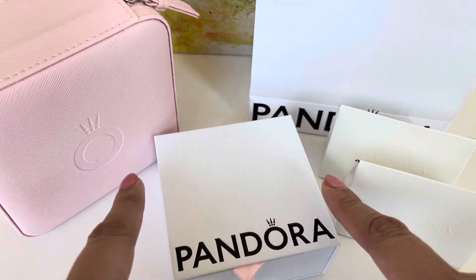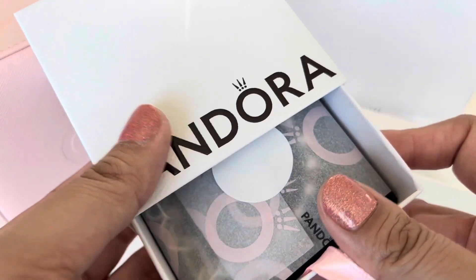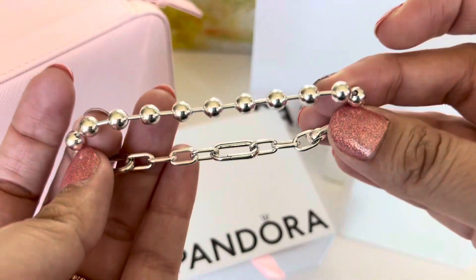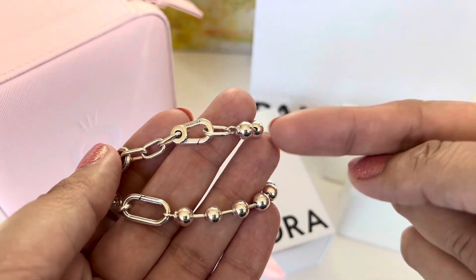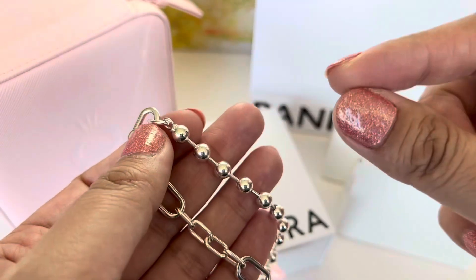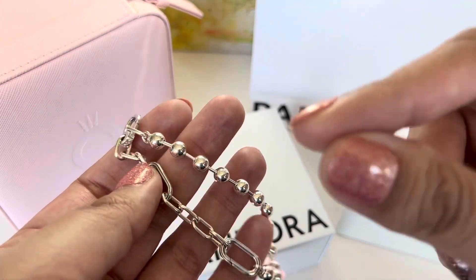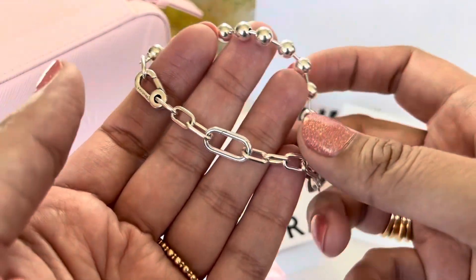Let's go ahead and open this box first — this one has a bracelet in it. The bracelet I picked up is this Pandora Me bracelet that came out recently. This one is the beaded one where half of the link is beaded and then the other half is the links. I got this in size 7.9. The next size smaller I think is around 7.1 — I'm not exactly sure, but it fit exactly right, like I would have a lot of trouble clasping it on my own without help.